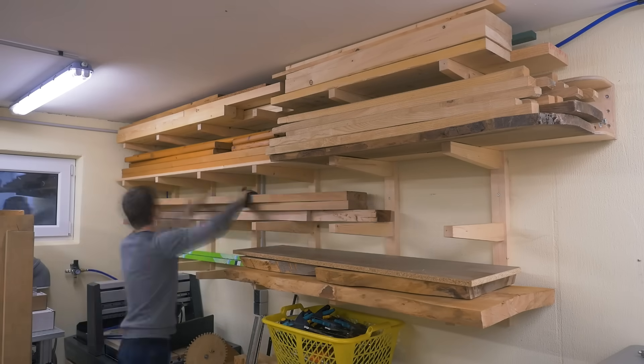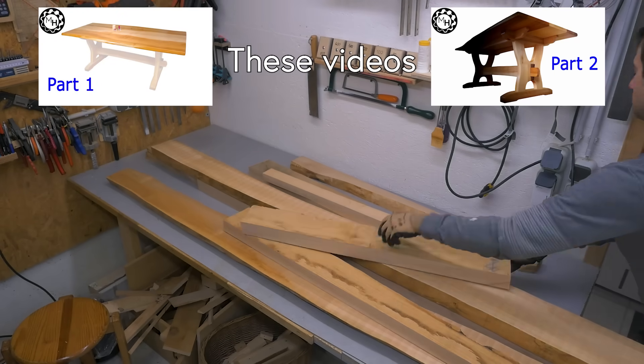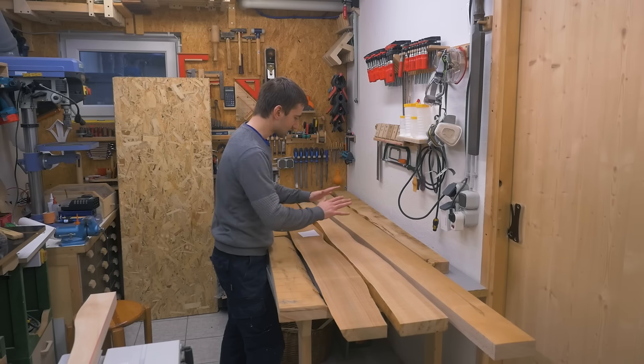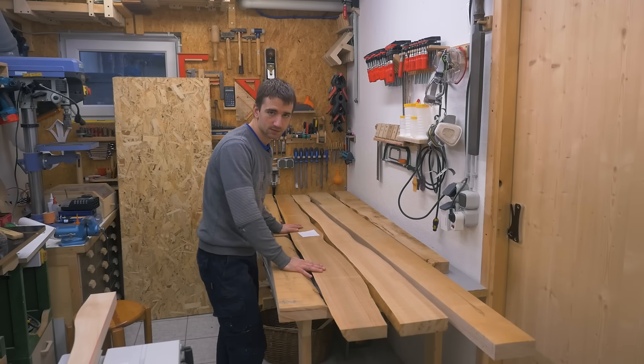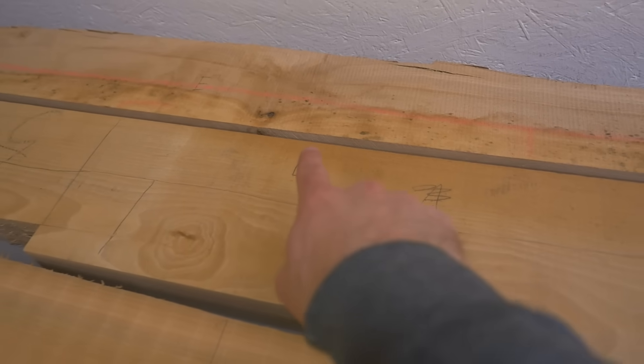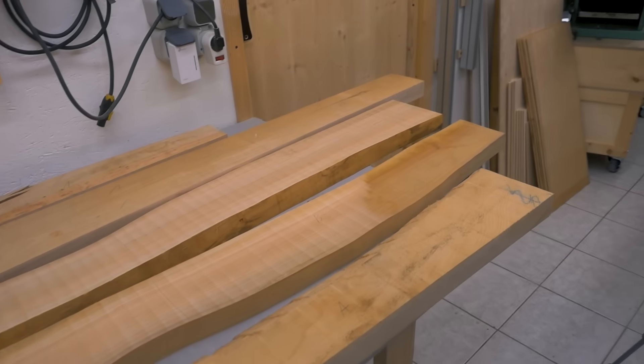I used leftover beech and cherry hardwood from the dining table built for my parents and two sheets of OSB as material. Let's hope I can find all necessary pieces within this pile. I think I was successful — every piece is now labeled. I just have to make sure not to screw up.